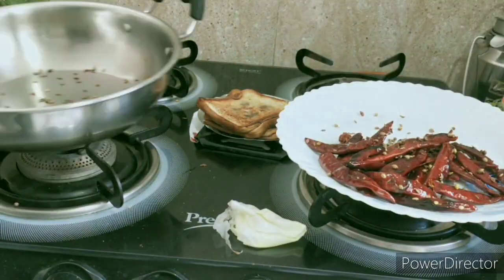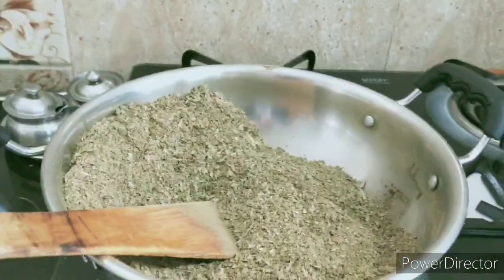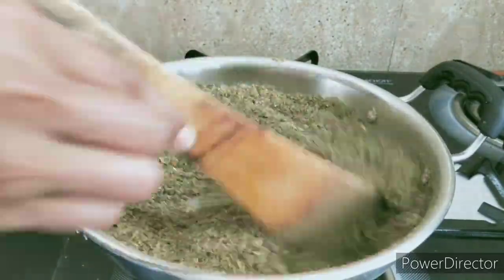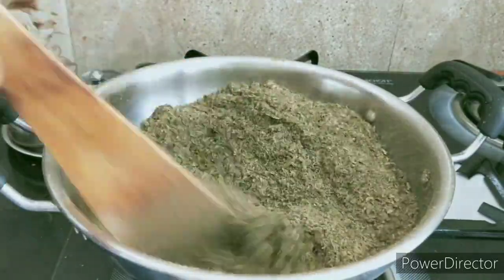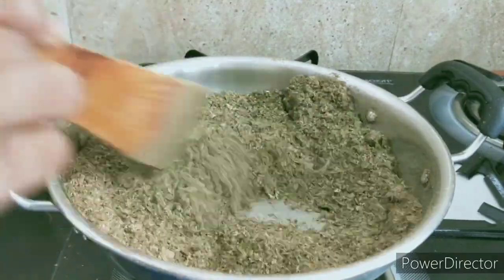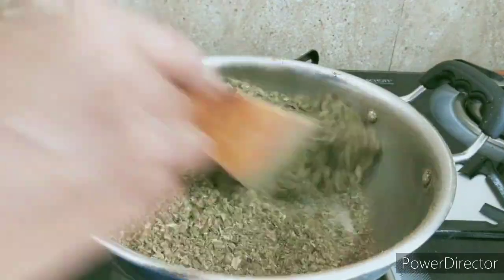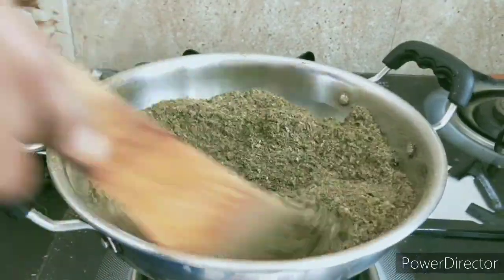Here is a plate. I am going to fry it for a little time on a slow flame. It has a little taste like this, but it doesn't taste like this. This is a light green color, so it has a dark blackish color. This is how it is going to be done.